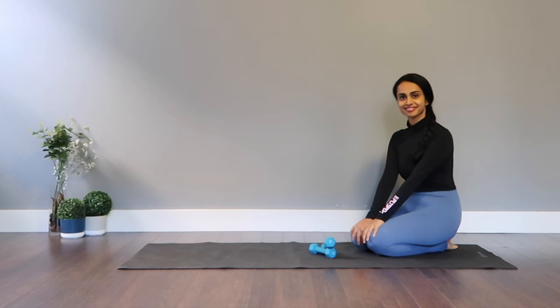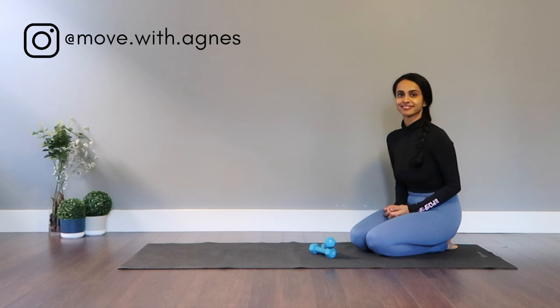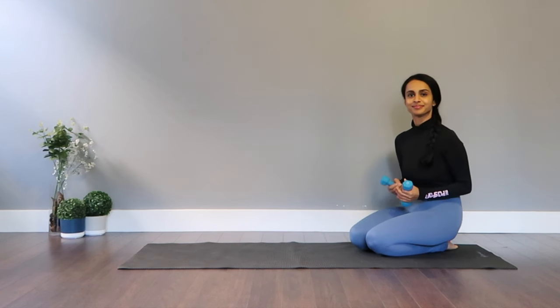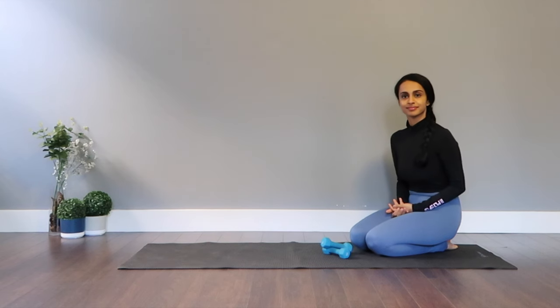Hey everyone, welcome back to my channel. In this video, I've got you a power yoga sequence for weight loss. It's a total body workout working on strength, endurance, and you're going to sweat and feel good by the end of it. All you need is a mat and a pair of light dumbbells, but if you don't have dumbbells at home, you can use two water bottles, which works just the same. And let's have some fun.